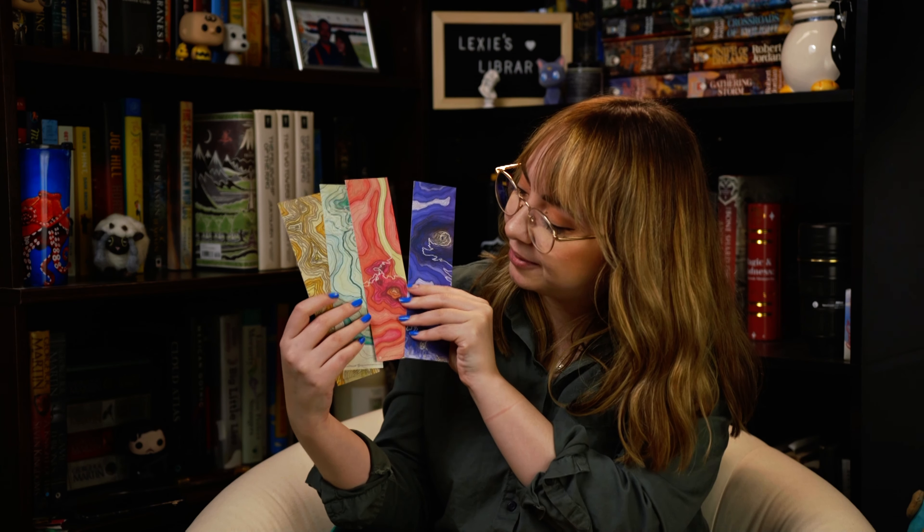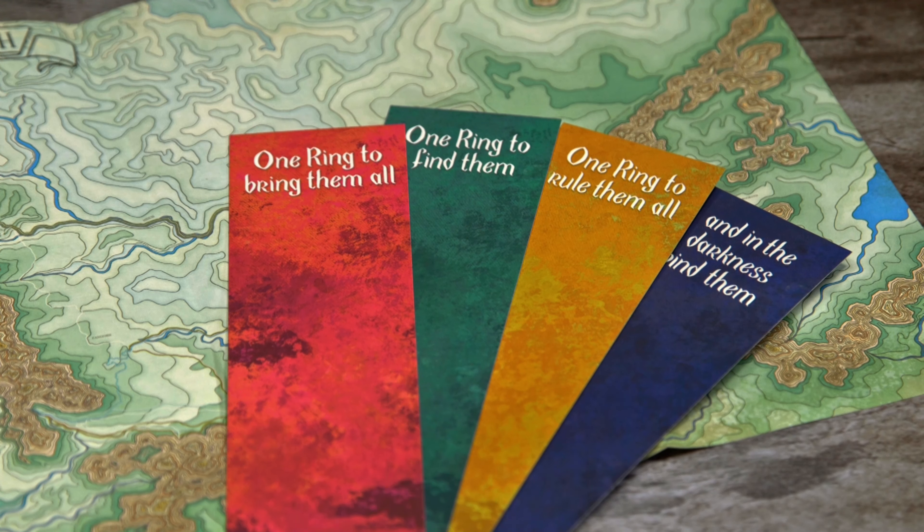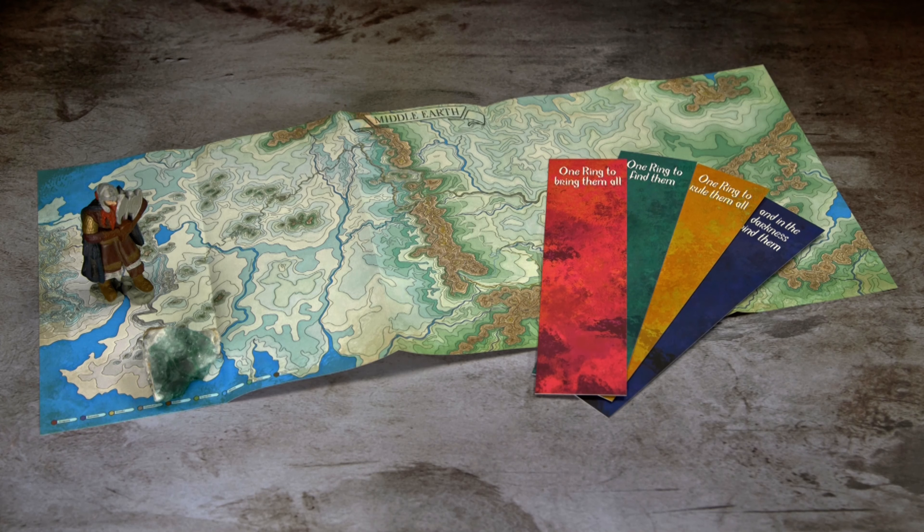Oh my goodness, this is gorgeous. And again, the paper quality is really nice — it feels really nice to touch, which is kind of a weird thing to say, but it's true. And then we also have these beautiful bookmarks, which are so soft. They have like a velvety kind of texture to them. They each have sort of a little clip of the map, and on the back there are a couple of quotes. 'One ring to rule them all, one ring to find them, one ring to bring them all, and in the darkness bind them.' That's amazing! I've been trying to collect nicer, higher quality bookmarks, and these are really nice. They're sort of abstract on the front but really nice to the touch — just so soft, which is a weird thing to say about paper, but they're gorgeous.